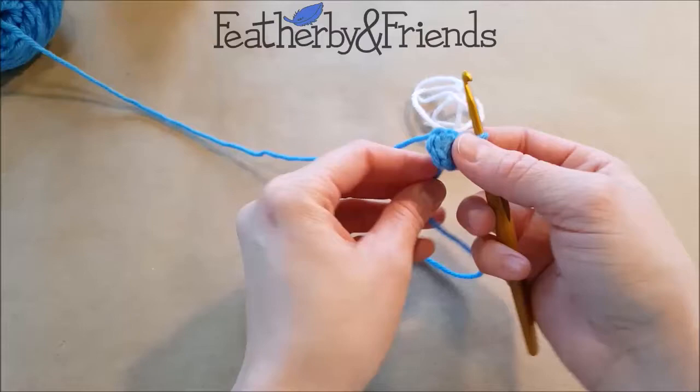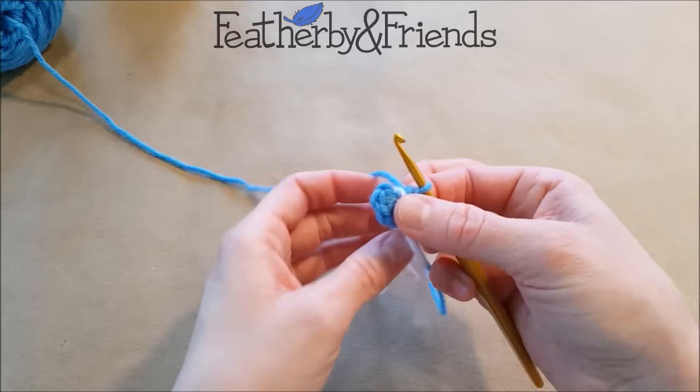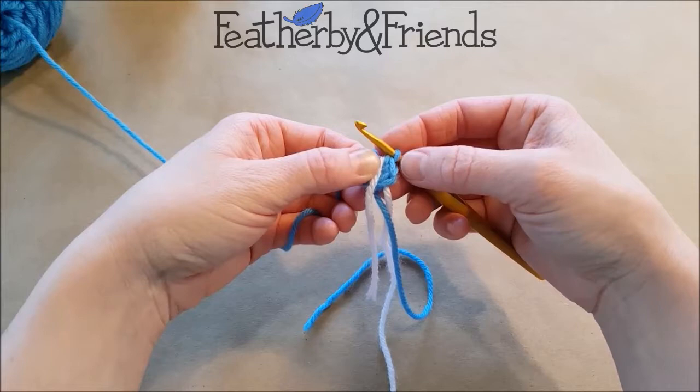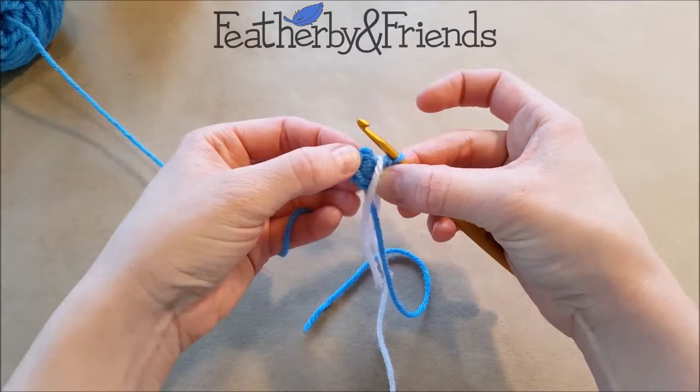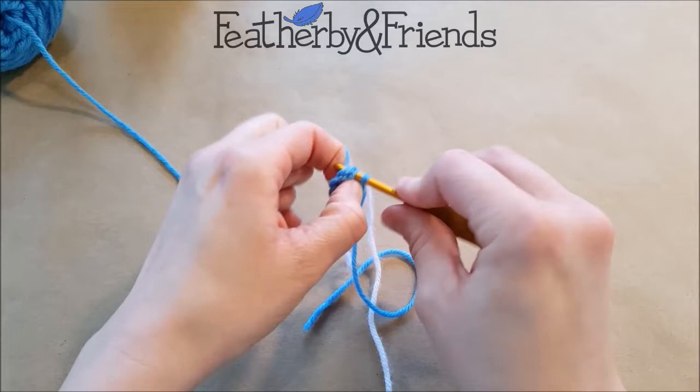That tail will need to be secured later. But for right now I'm going to go ahead and do my second round. I'm going to mark with my running stitch marker by just laying it over the space between the first and the last single crochet. And I'm going to work right into that first single crochet. It helps to count back just to make sure — one, two, three, four, five, six. That is the right one to be working into. Sometimes that chain pops up and confuses you, so you want to make sure you're going into the single crochet and not the chain.